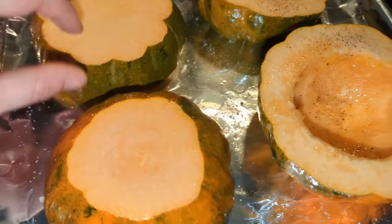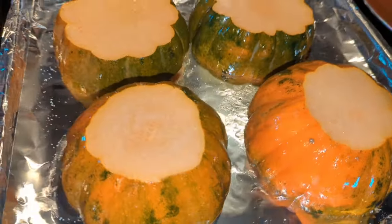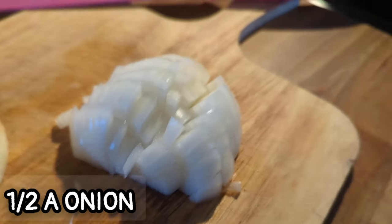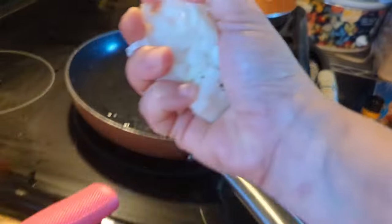I did leave out a couple of ingredients I wish I would have added like the recipe said. I just put the olive oil and salt and pepper on the inside and all the way around the outside, then put it in the oven at 400 for about an hour.